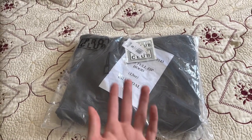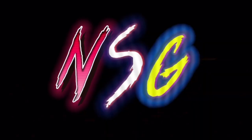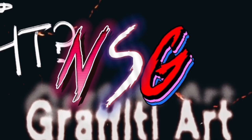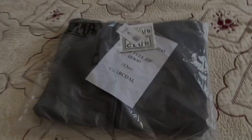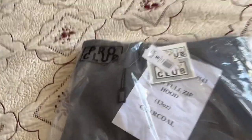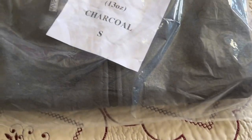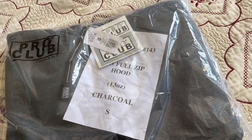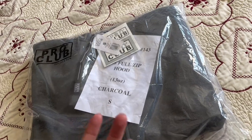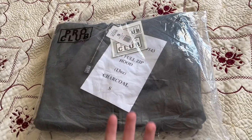It's time for another clothing review. Today we are reviewing a different clothing brand — this time we have Pro Club. This is the car coil zip-up hoodie, and it's size S because they run super big, so I ordered a smaller one. Let's open this bad boy up.